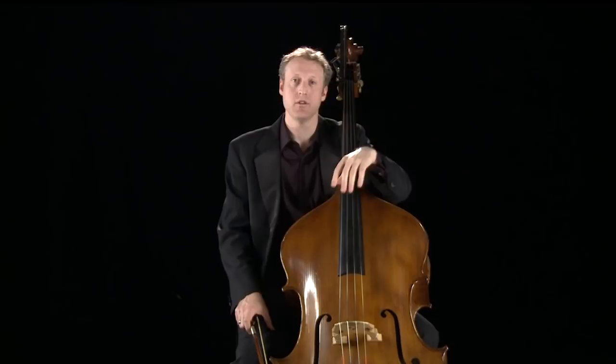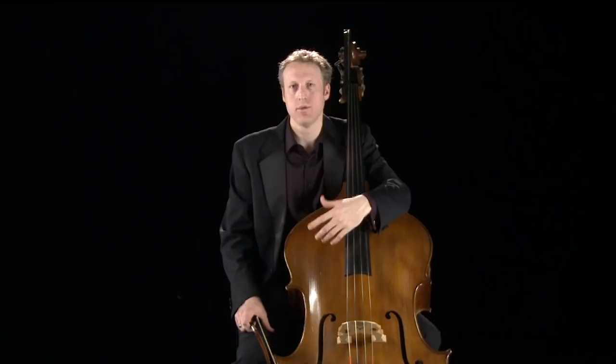How do composers use the double bass? Well, going back to this idea of doubling the cello an octave lower, you'll find in classical symphonies by Haydn, Mozart, and Beethoven that the cello and bass parts are often almost identical. As we move into the 19th century and beyond, composers start to use the bass in a more individually expressive way.